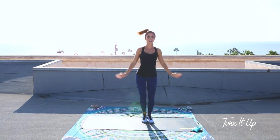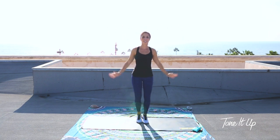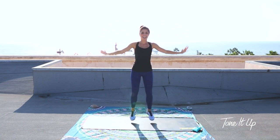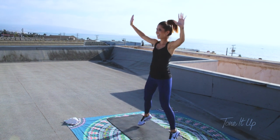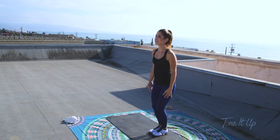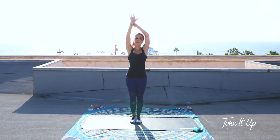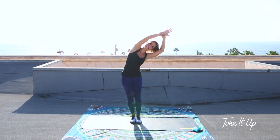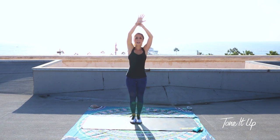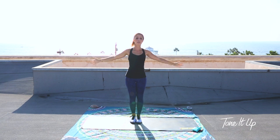Give me some jumping jacks right here, landing light on those feet, getting that heart rate elevated. Four, three, two, and last one. Feet together, inhale arms up. Take one hand to your opposite wrist and reach up and over — get into that side body stretch. From there, rise up, switch wrists, up and over. Meet in the middle and lower those hands down.